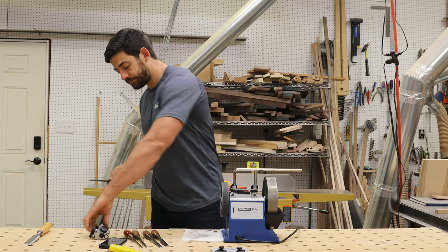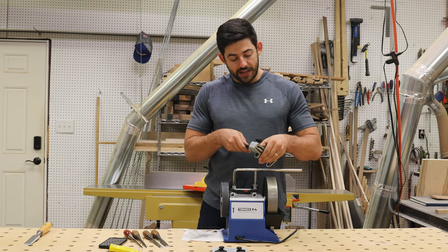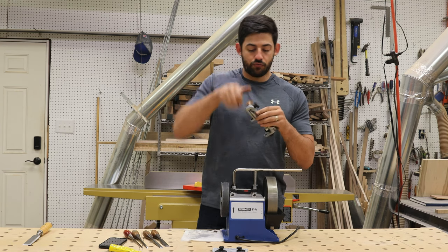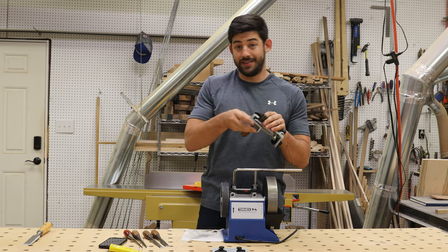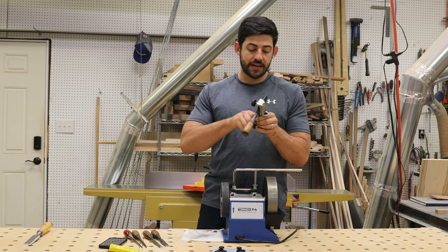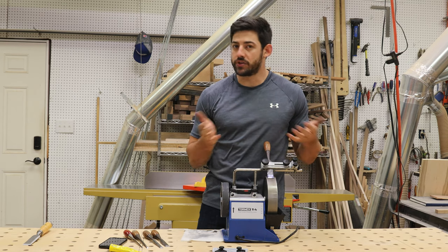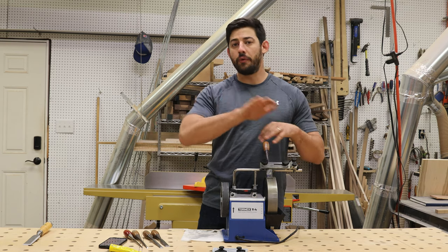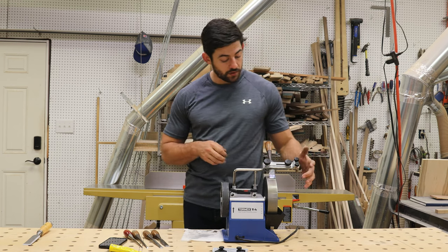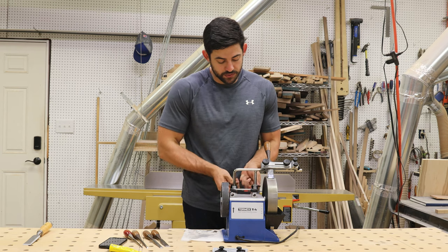The cool thing about this jig is it's really simple to set up. I'm going to slide my chisel through — making sure I get the correct orientation — and register it against the flat that runs parallel, then tighten the screws down. That flat makes sure I'm nice and 90 degrees so I get a 90-degree bevel. With the SE77 you can also do things like swivel it to create a rounded tip instead of a square tip — like for a scrub plane — but that's not what I want here, so I'll leave it as is.